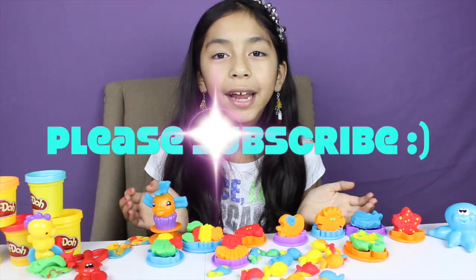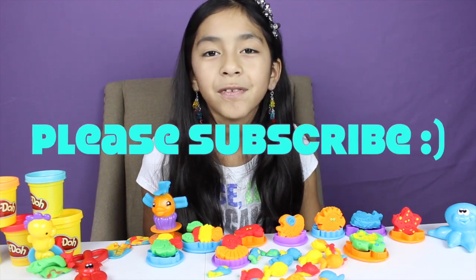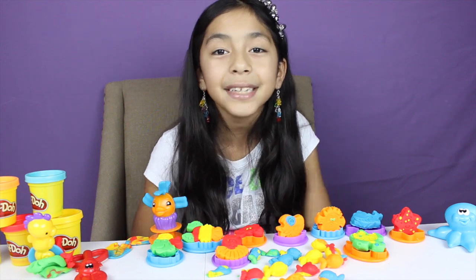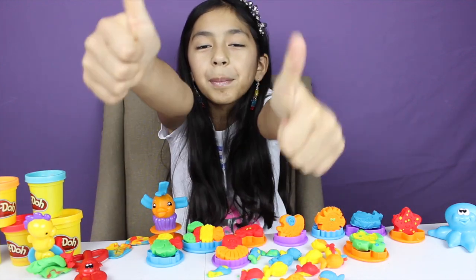Well guys, that's all for today. Don't forget to subscribe, like, comment, share. Don't forget to follow me on Instagram. I'll see you in my next video guys, bye! And I'll see you in my next Tuesday Play-Doh with more Play-Doh.